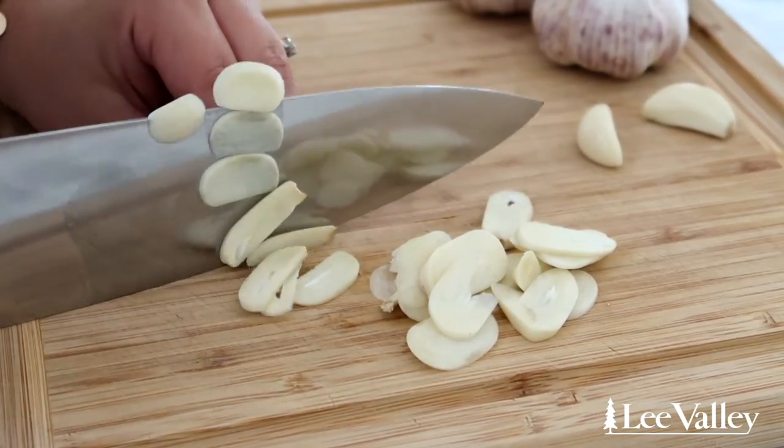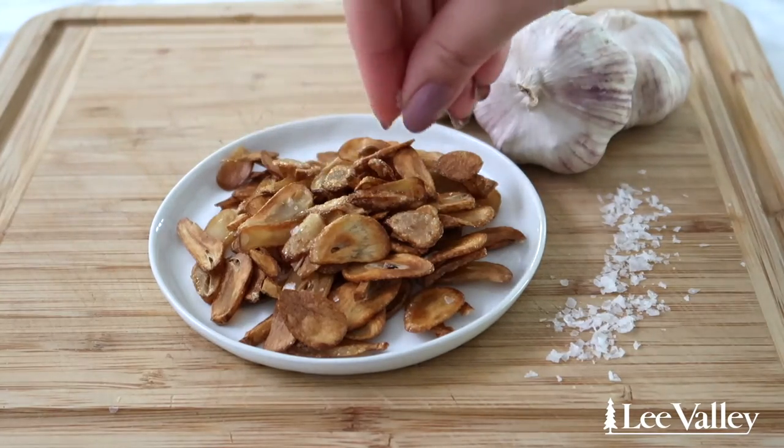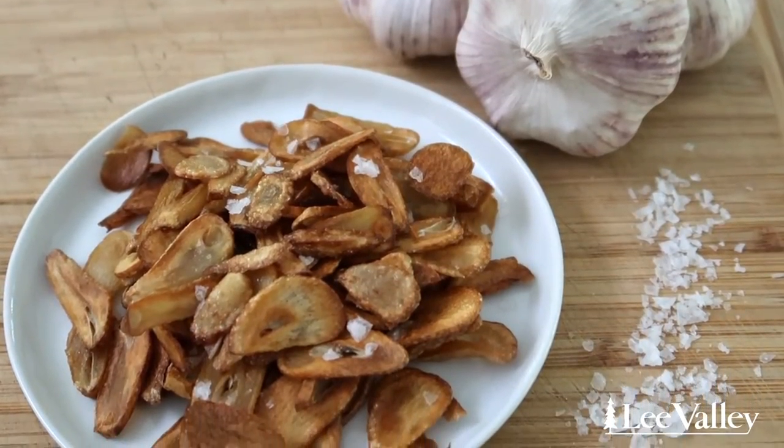The sharp blade easily slices through the garlic cloves and yields the most perfectly sliced garlic. Cook with the sliced garlic as is, or go gourmet and fry them to make garlic chips that go great on salads, vegetables, or pasta.